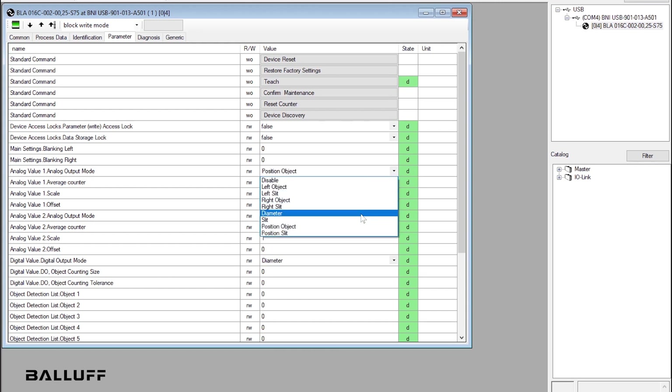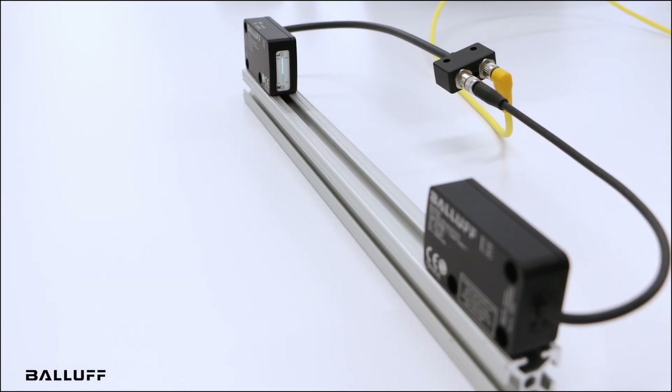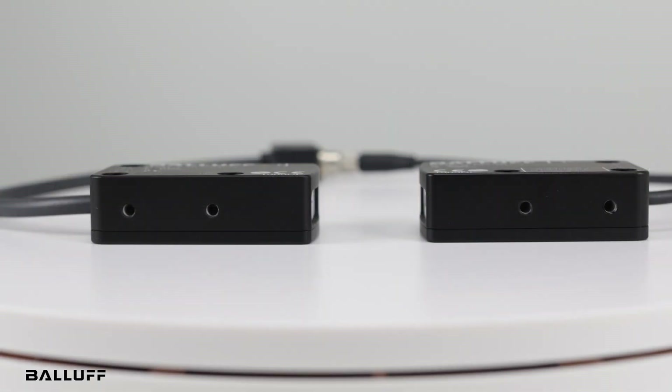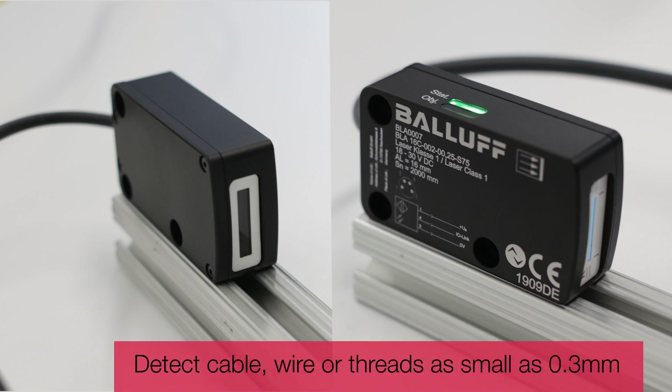This laser light array assists with tasks such as precise position detection and object classification, or part sorting by size or diameter. You can measure object height or gap dimensions, or monitor hole placement or size. Precisely detect the web edge of material like paper or cloth, including many transparent materials that are optically demanding, or detect cable, wire, or threads as small as 0.3 mm.